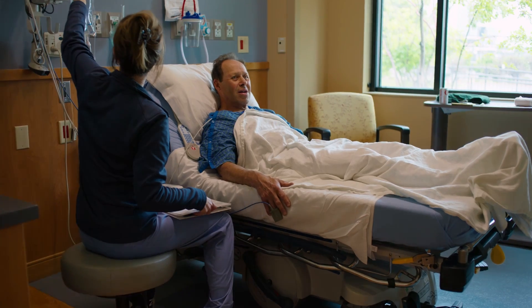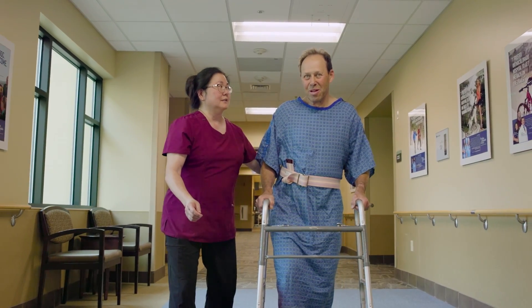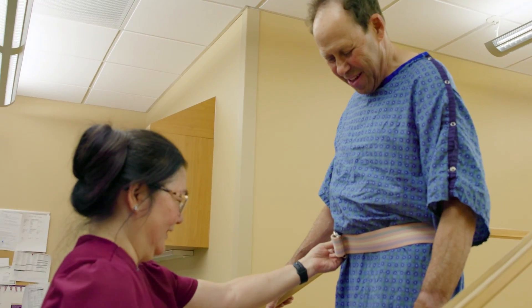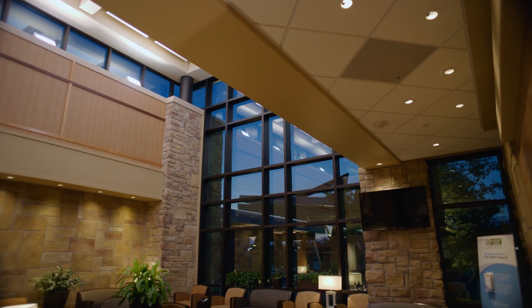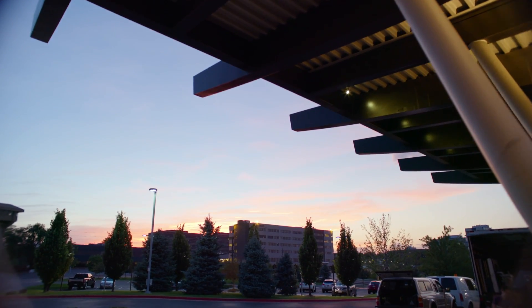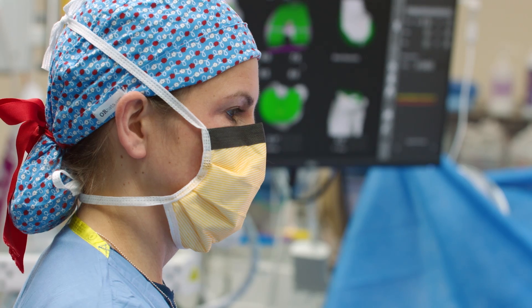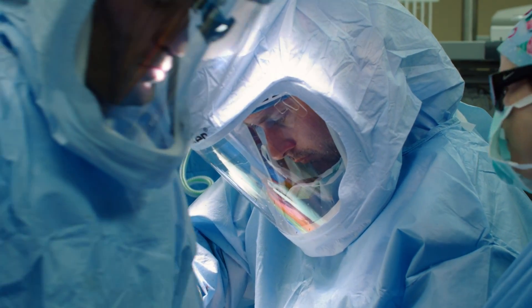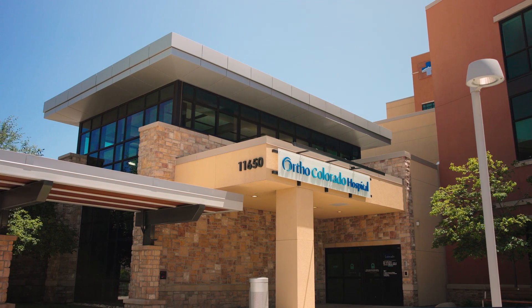After this patient goes to the recovery room, they'll spend about an hour to an hour and a half in phase one, then go to phase two where they'll work with nurses and physical therapy to start walking with a walker and get ready for a safe discharge home, typically the same day. At OrthoColorado, every single nurse and staff member specializes in orthopedics all day, every single day. Not only do I have the opportunity to do MAKO total knee arthroplasty, but I have the opportunity to do that at OrthoColorado — Colorado's only orthopedic specialty hospital.